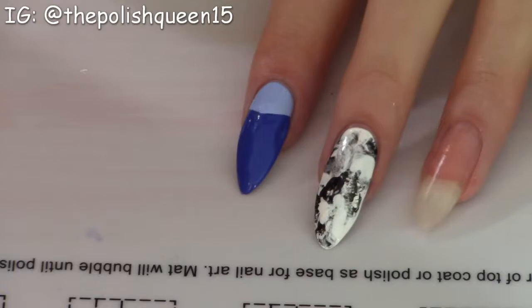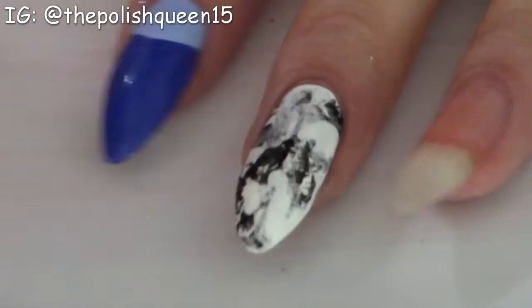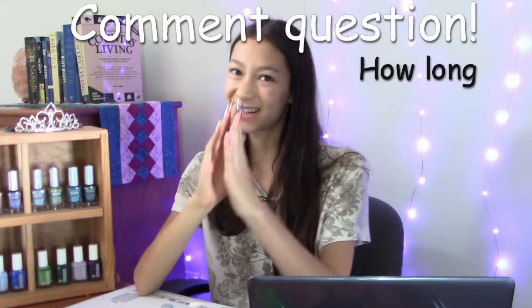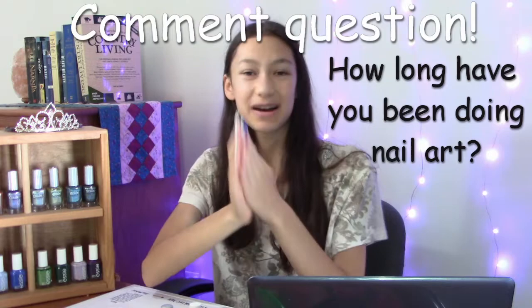I think it's actually a pretty fast nail art technique. I didn't need to wait for any of the coats to dry — this might be the fastest nail art design I ever did. Hey guys, I have a question: how long have you been doing nail art? I've been doing it for about two and a half months, but comment below your answer. I think it'd be cool to see how long some of you have been doing nail art.